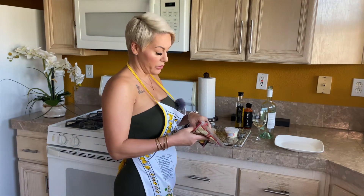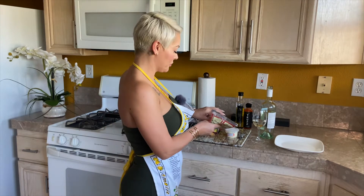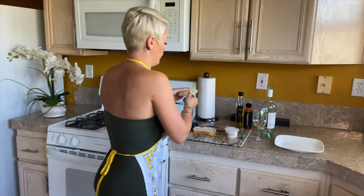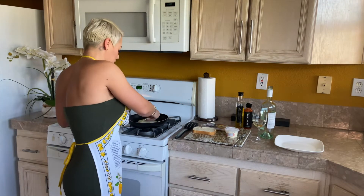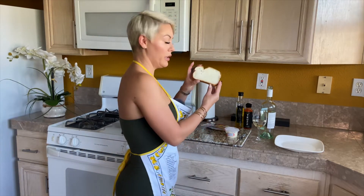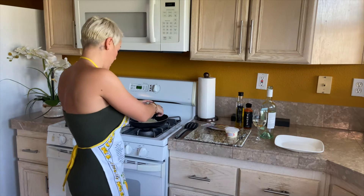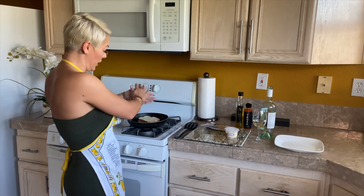Grab your provolone. I'm going to use two pieces because I like my grilled cheese real cheesy — two slices of cheese. Then the other piece of bread set on top, butter side up, because once this cheese starts to melt, we're going to flip it.